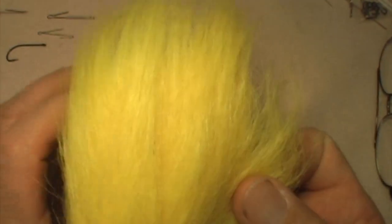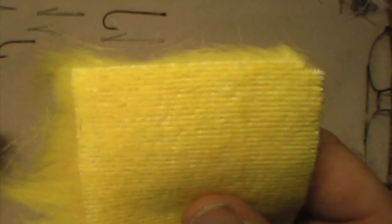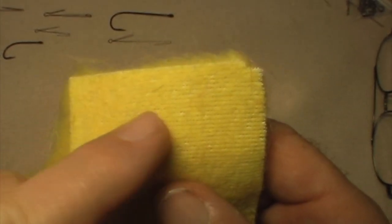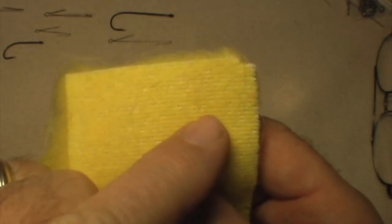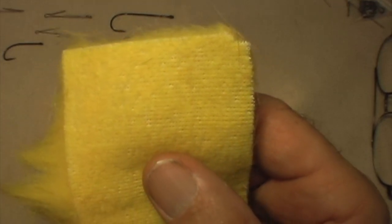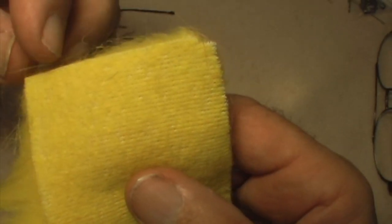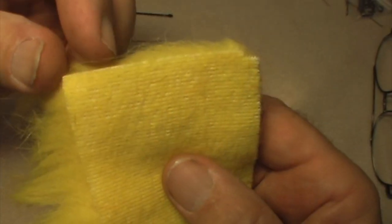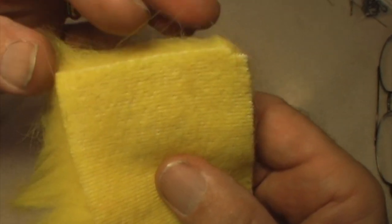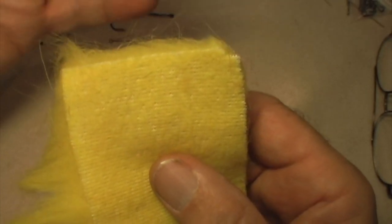Now let's take a look at the back side — this is where the magic really happens. If you notice, there's a stitch line that goes across this way, and the idea is that we're going to cut across this stitching. You want to keep your width somewhere around three-eighths of an inch wide. If you get it too narrow, you won't capture enough hair and the hair will pull out. If you get it too wide, it'll be more difficult to handle and too bulky.